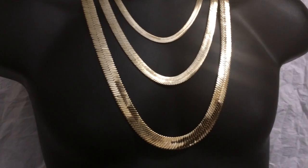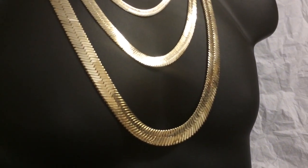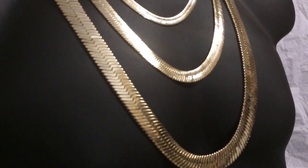Now these chains are exclusively manufactured in Korea for top quality and high satisfaction. In fact, your satisfaction is guaranteed for your money back.